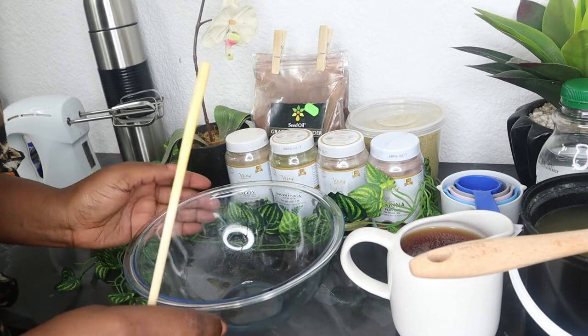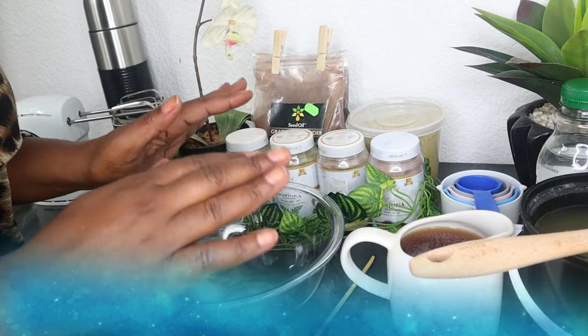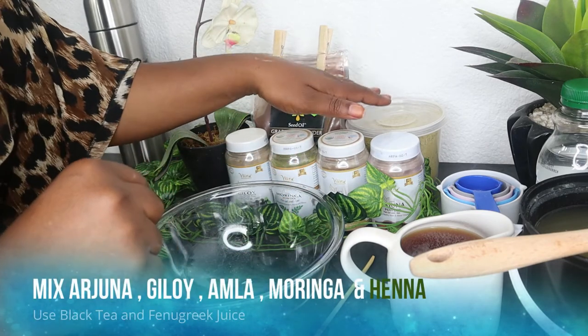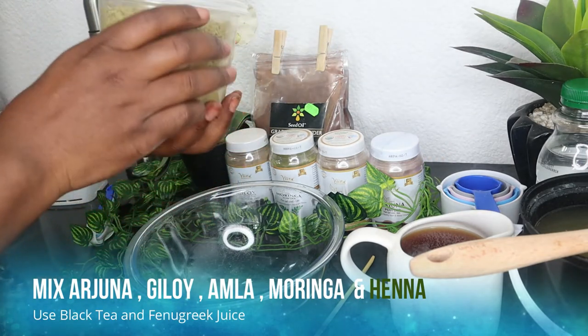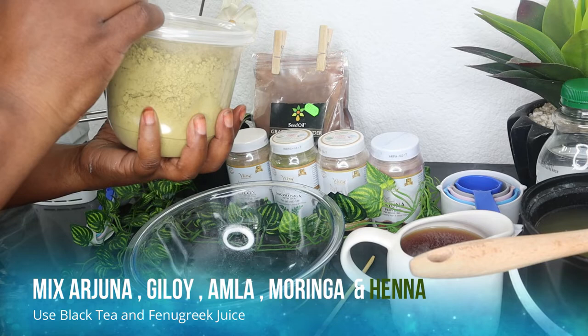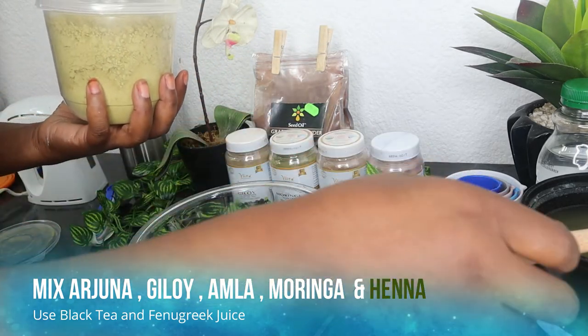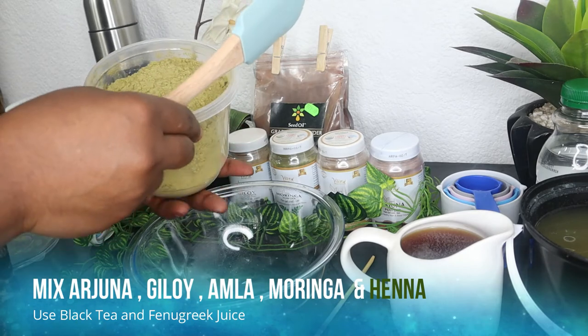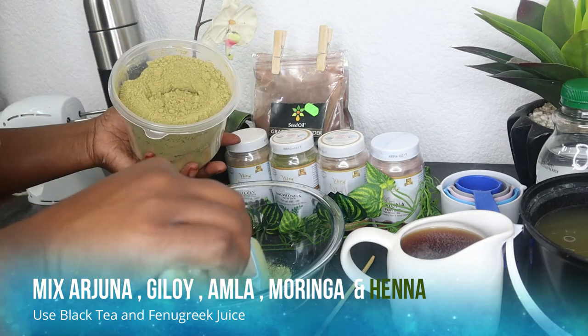Next, I get the jar that I'm going to mix all the goodness in — all the ingredients. As I get the jar ready, I also make sure the henna is there. In today's deep conditioning treatment, I'm going to be mixing arjuna, giloy, amla, moringa, and henna. First, I put in a couple of scoops of my henna.